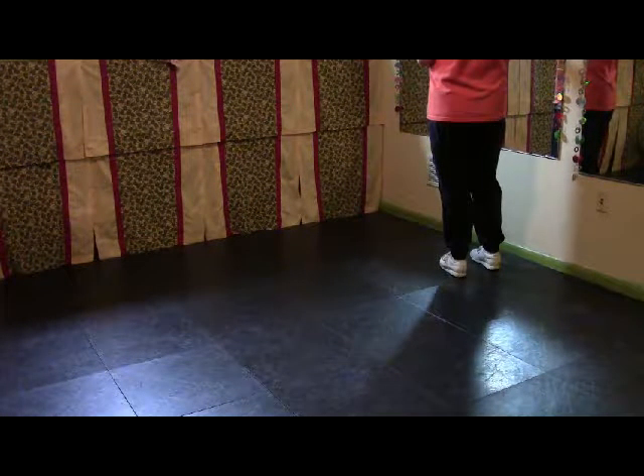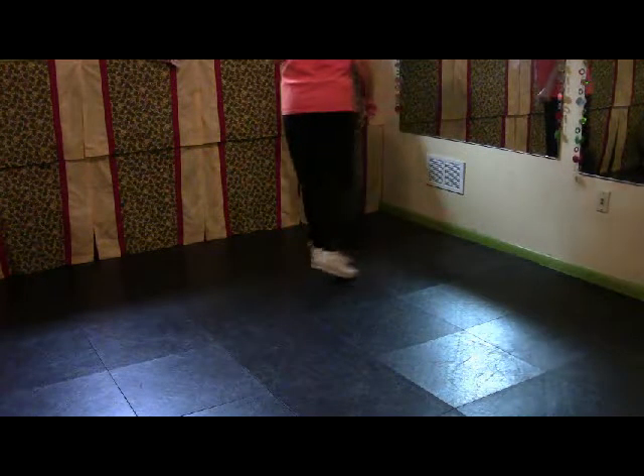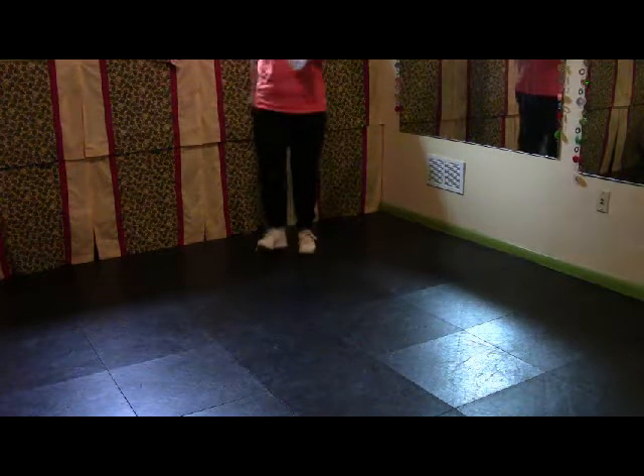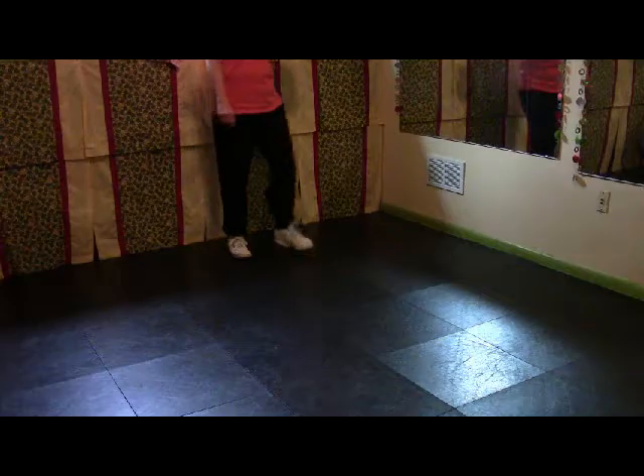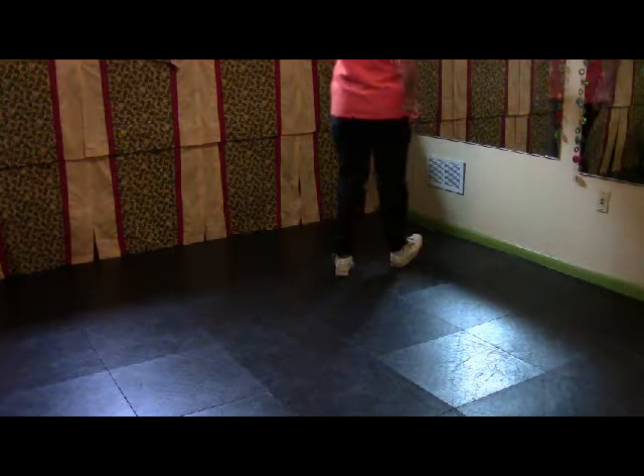So two: slip, triple slur, pivots. Double step, double step, double step, slur, step. Rock heel, step, and the basic. Double step, double step, double step, slur, step. Rock heel, step, and the basic.